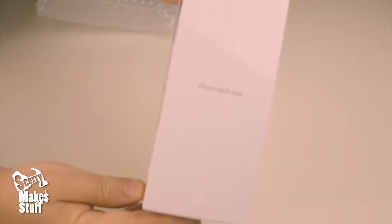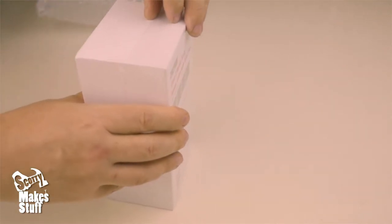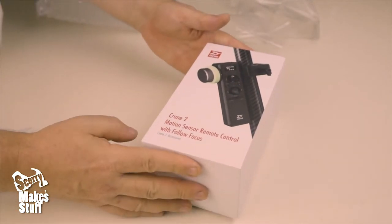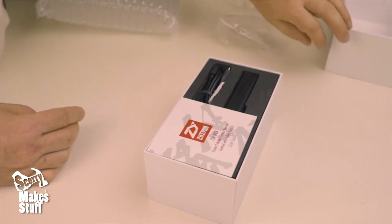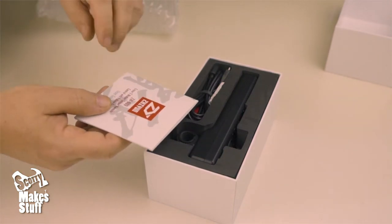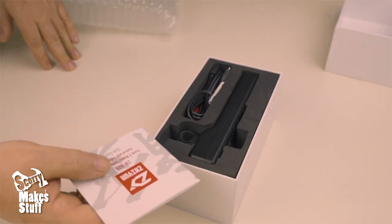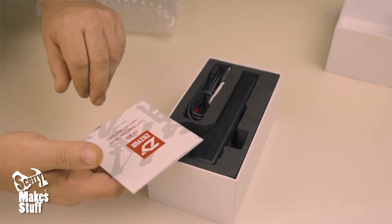Nicely packaged and wrapped in plastic. It's got that familiar Zhiyun sort of smell — kind of stinky. Some people thought it smelled like ashtray or gasoline; it's almost got a bit of a new car smell, but a nasty new car smell.